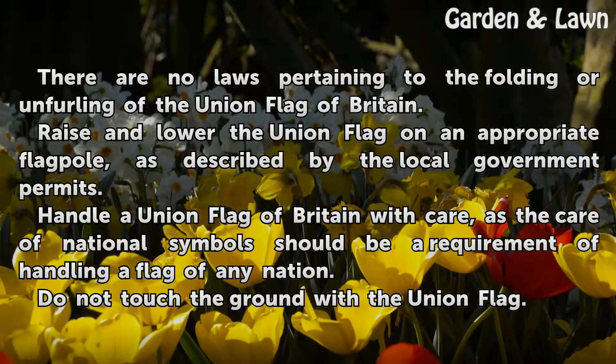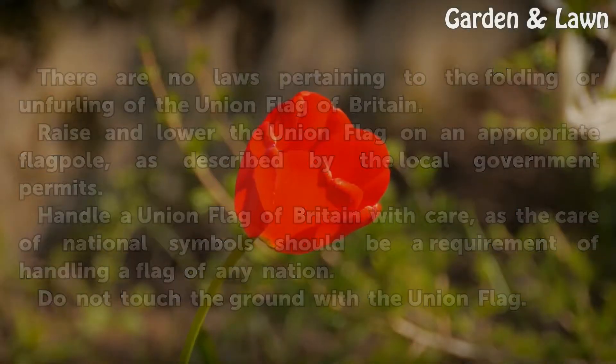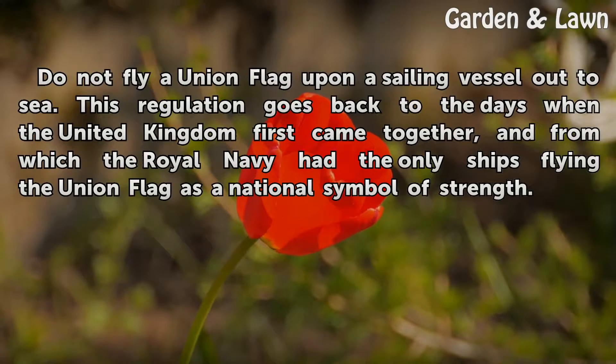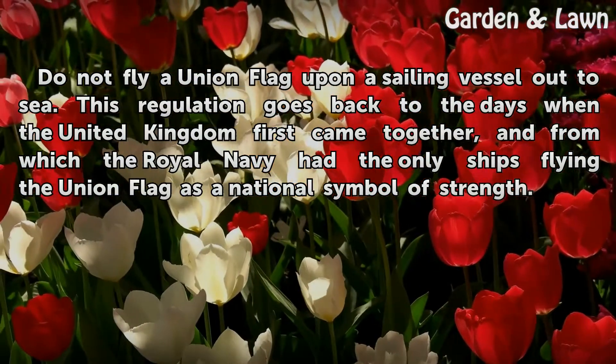Handle a Union Flag of Britain with care, as the care of national symbols should be a requirement of handling a flag of any nation. Do not touch the ground with the Union Flag. Do not fly a Union Flag upon a sailing vessel out to sea. This regulation goes back to the days when the United Kingdom first came together, and from which the Royal Navy had the only ships flying the Union Flag as a national symbol of strength.